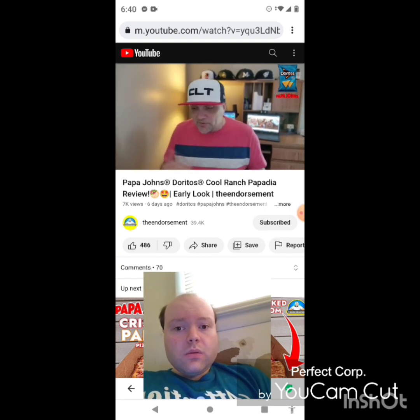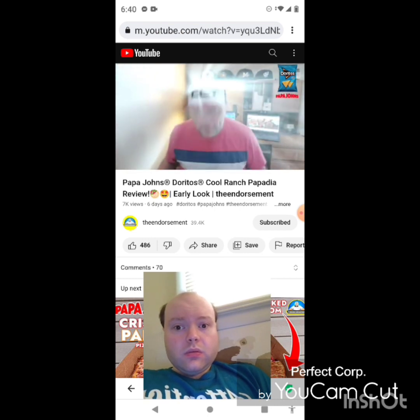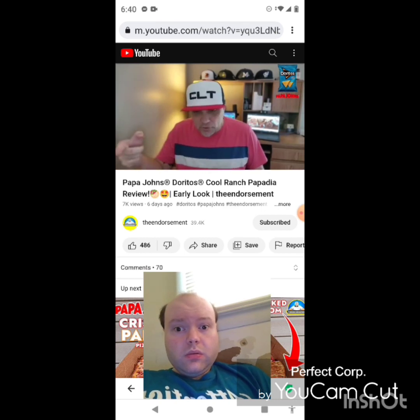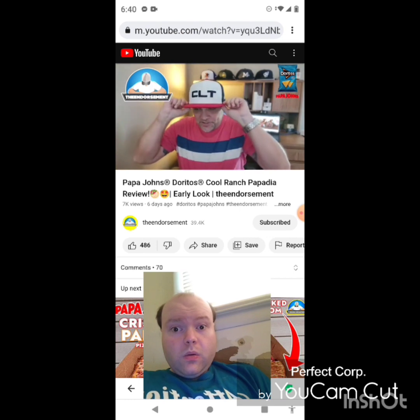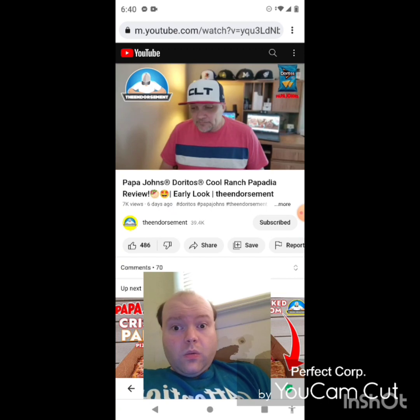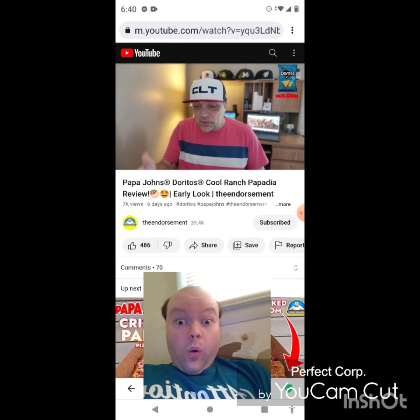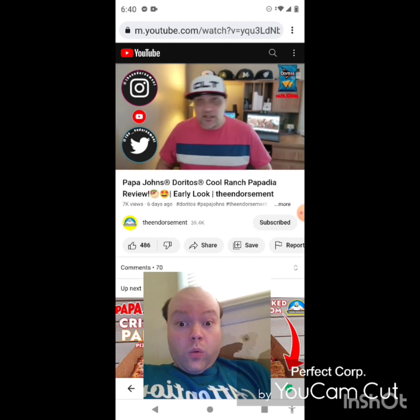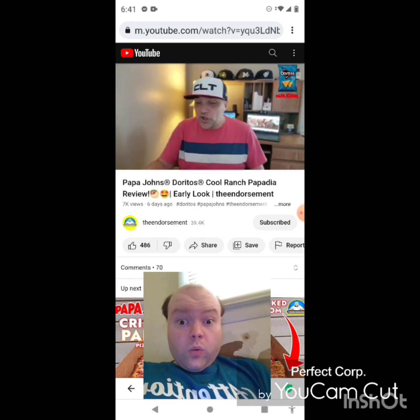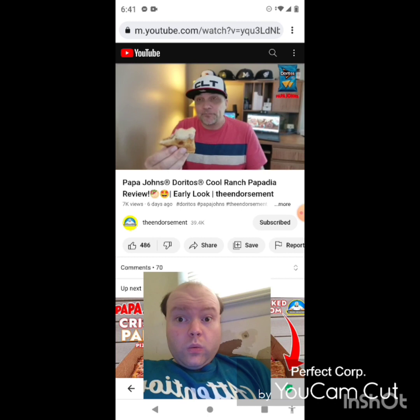On a scale of one to 100, with one meaning don't even waste your money and 100 being the promised land — I'm going to give the new Doritos Cool Ranch Papadilla a rating of 94. It's one of my favorites and it doesn't hurt that they made it well. As papadillas go, as chain pizza chains go, this is a really nice product. $7.99, and the deal for $10.99. Please like, comment, share and subscribe, and check me out on Instagram and Twitter. There you go — the cool ranch Dorito Papadilla from Papa John's with a dipping sauce and a bunch of seasoning.